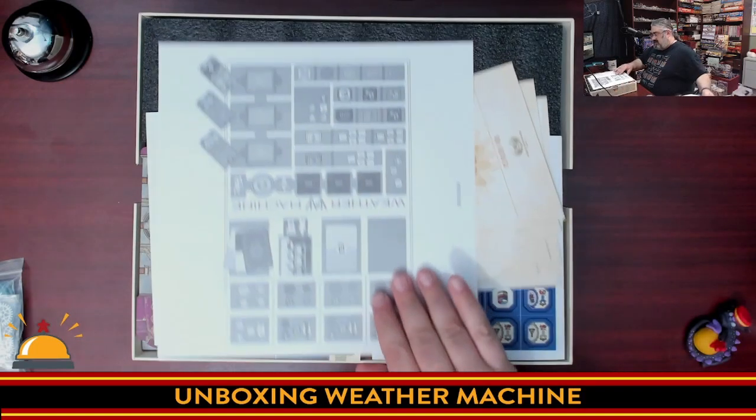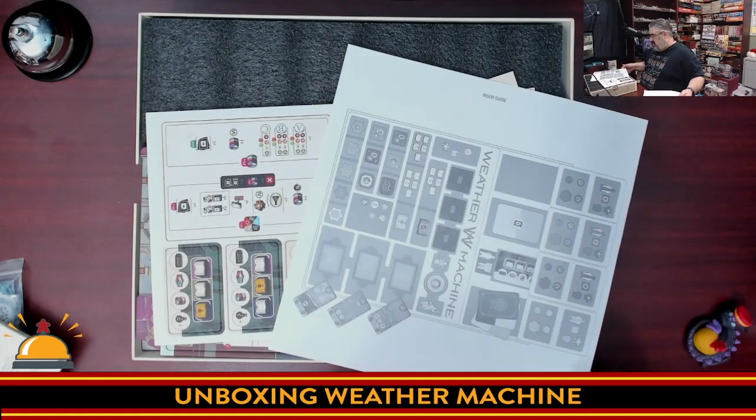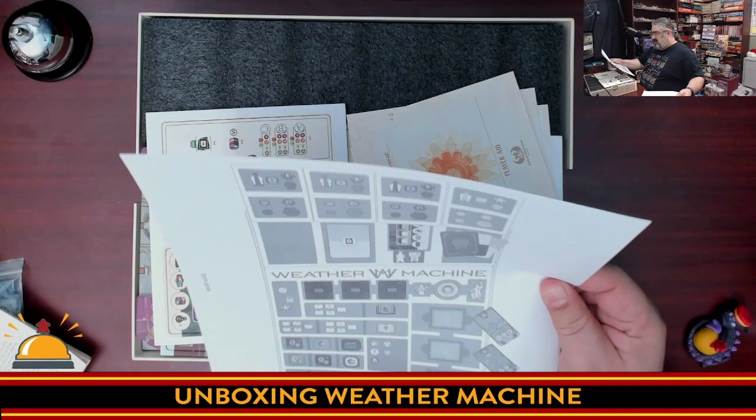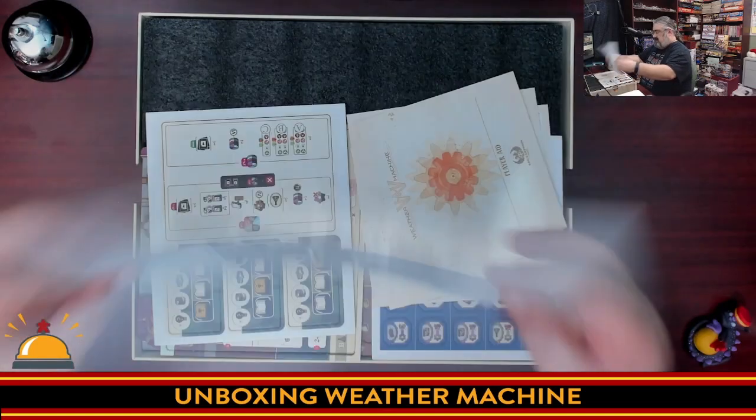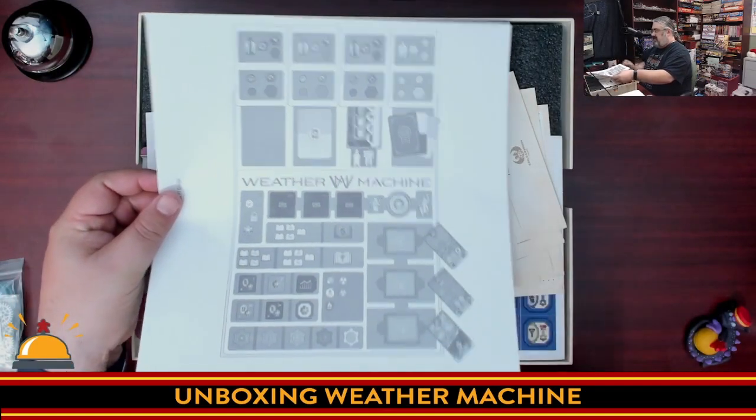There's actually an insert guide showing how to put everything away — I always appreciate that. I hate getting a game and having to go to BoardGameGeek to figure that out. That's a nice thing to have.